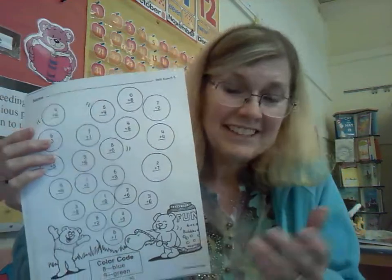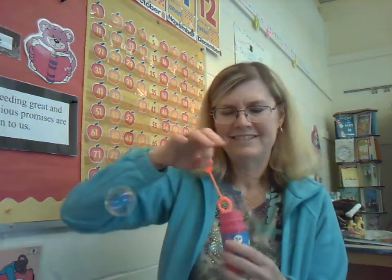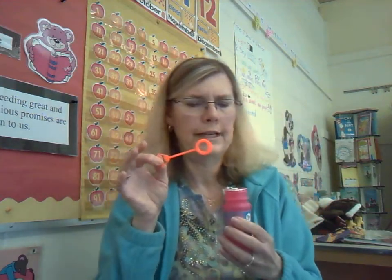Have fun, boys and girls. And after you finish your activity page, you may want to head outside and have some bubble fun. Oh yeah, this is fun. I could do this all day, but no, I don't have time. Have fun. See you later, boys and girls. Bye-bye. I love you.